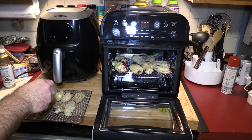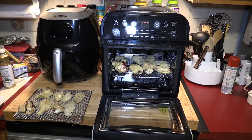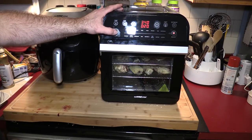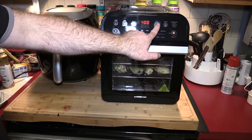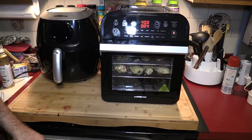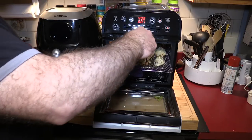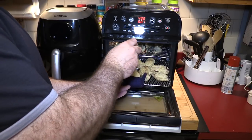Let's check the temperature of one of these. Interesting — the bottom ones are hotter and more cooked. Let's get these crisped up. We will go back over to the wings setting at 400° and bring the time down to about four minutes. Let's start this up. Okay, these were the bottom wings, which were pretty much cooked, and these were the ones that came from the top.